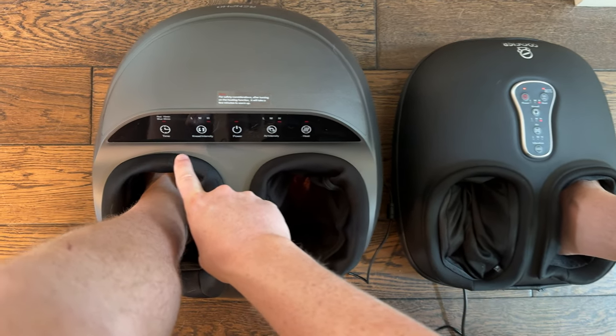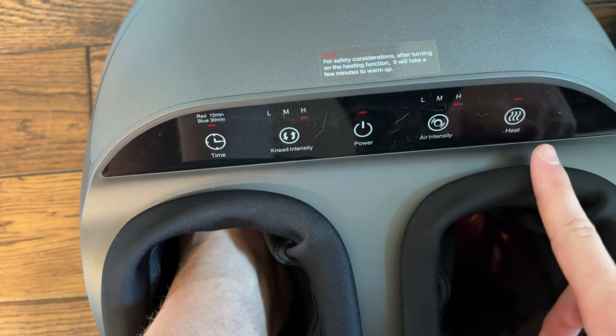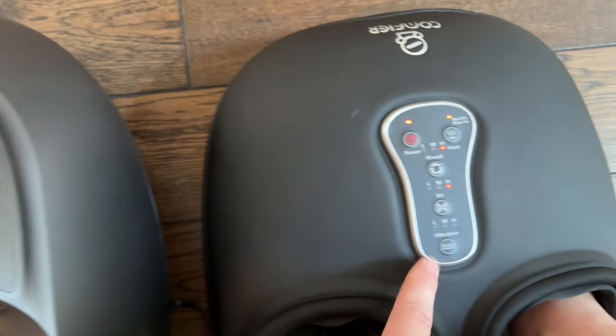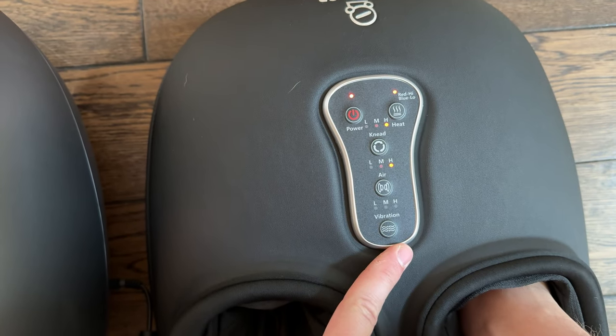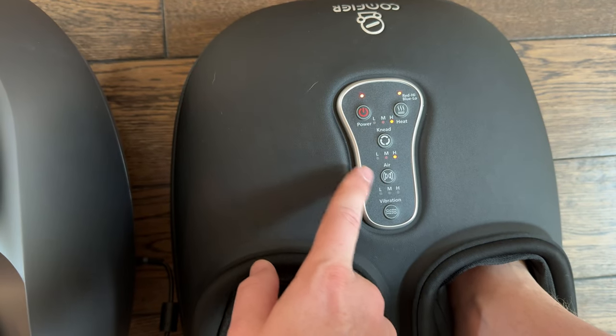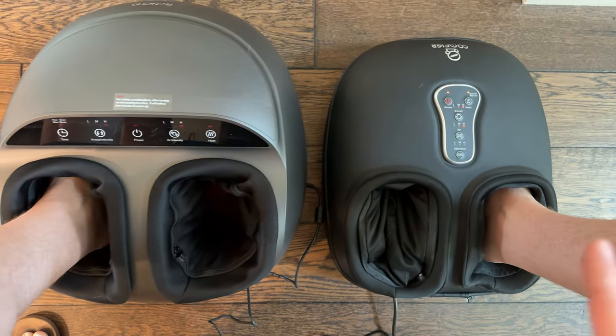The Renfo has a time setting, a kneading setting, power, air intensity, and heat. Both plug into the wall the same way. The Comfier has one extra feature which is vibration, so all other features — heat, kneading, air — are the same, but it also adds a vibration element.